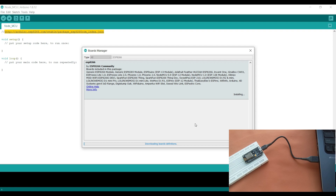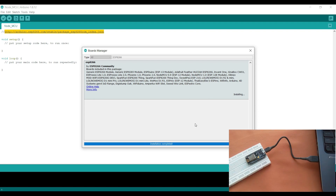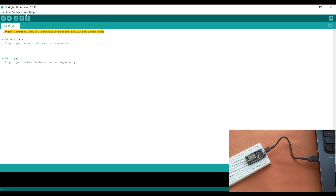I will click Install and wait for it to finish. Our board is now installed in the IDE, so I will close this.